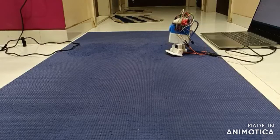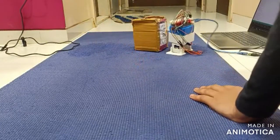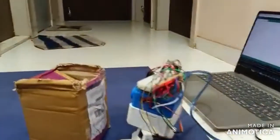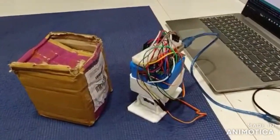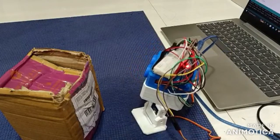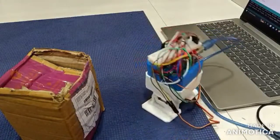Now let's place an obstacle. I have placed the obstacle and now let's see how it is working. As you can see, it has come here, changed its path, and successfully crossed the obstacle.